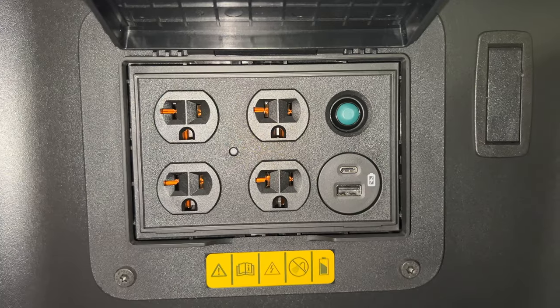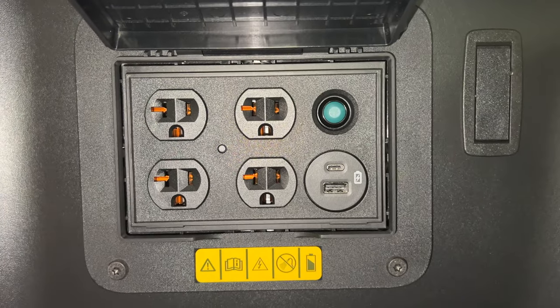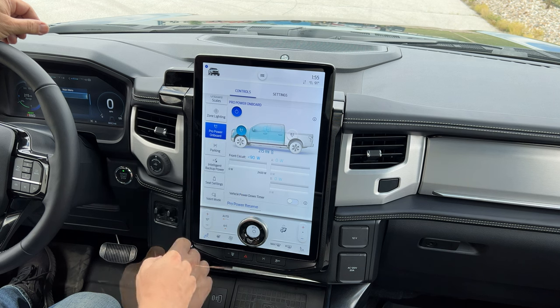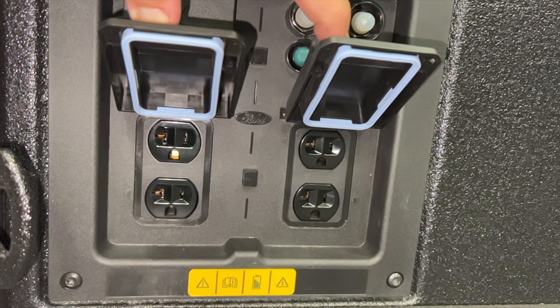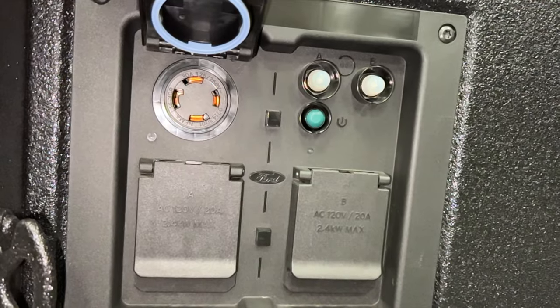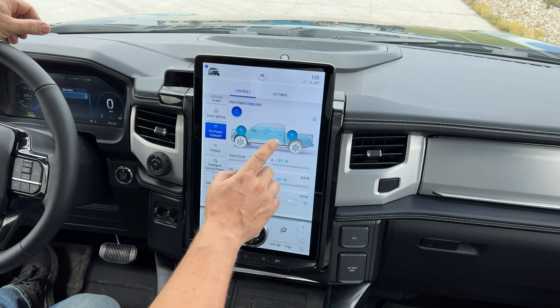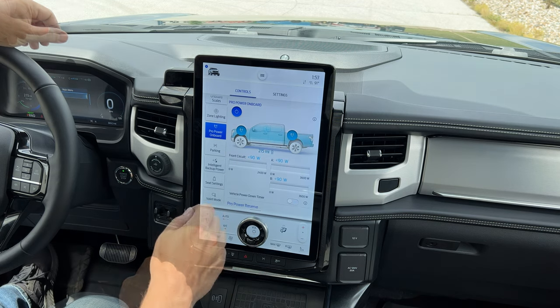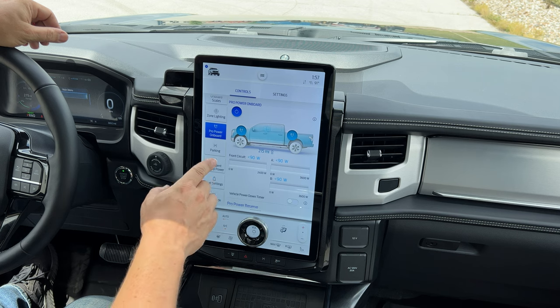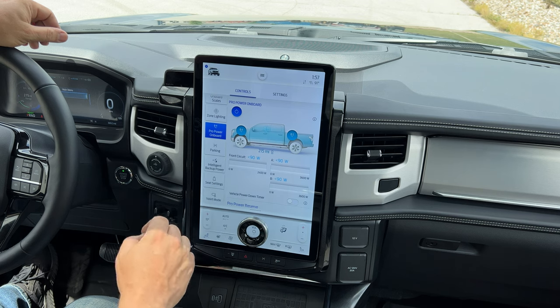The front zone has 120-volt 20-amp outlets, and if we want to turn those on we just tap right there. The rear inverter has an additional four 120-volt 20-amp outlets as well as one 240-volt 30-amp outlet, and to turn it on we tap right there. That gives us about 9,600 watts available to charge our electric power sports off the front and rear of the Ford Lightning.